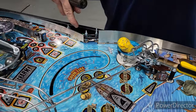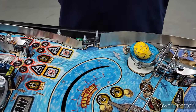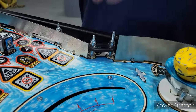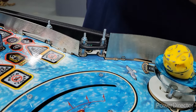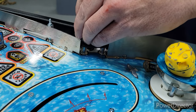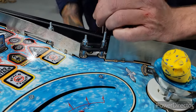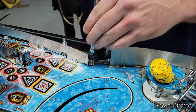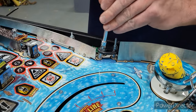All right, we're back. We got the plastic off and the spotlight removed. For premium owners, we need to remove this post and get this rubber out of the way — you'll actually need a quarter-inch nut driver for that. We'll pause the video to go find one. Back with the quarter-inch nut driver — we're going to remove this post to get that rubber off.